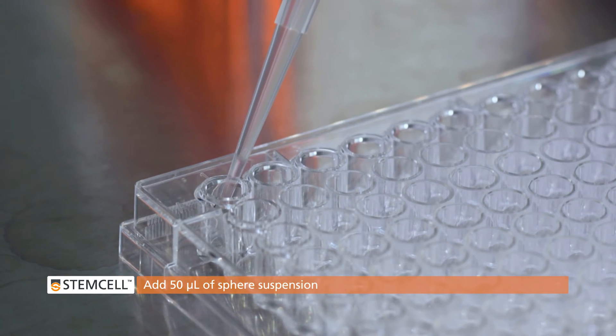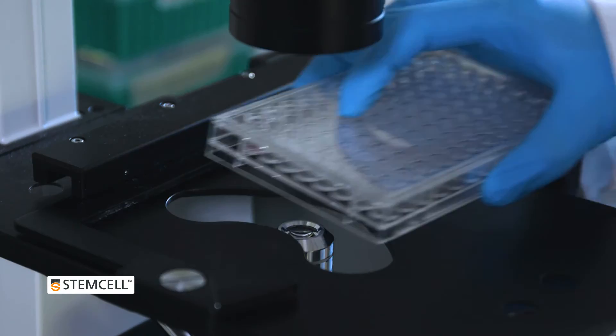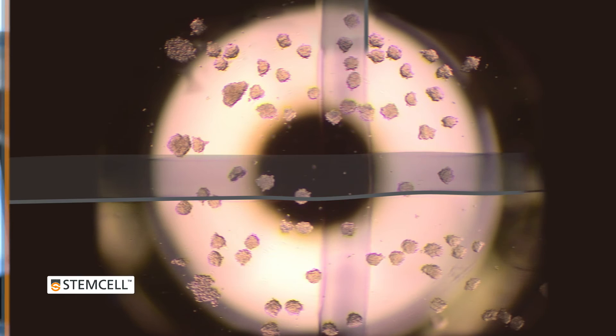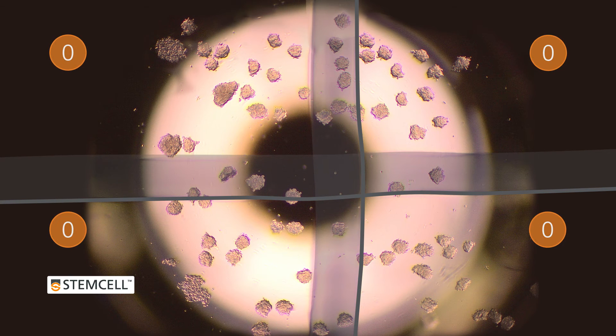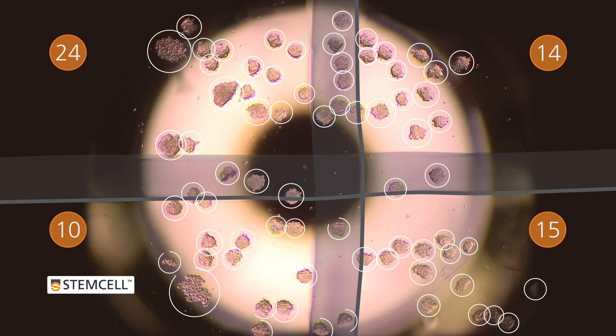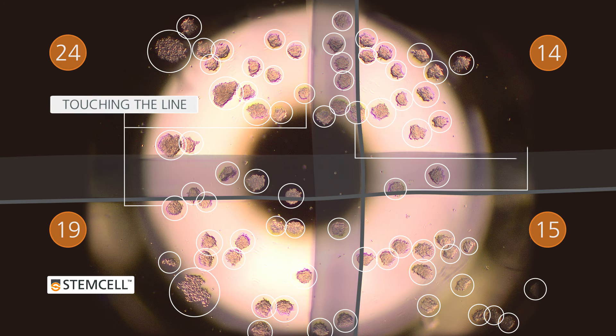Add 50 microliters of the suspension to the well and view the spheroids under the microscope. Carefully count the spheres in each quadrant before moving to the next. Be careful to avoid double counting spheres which are touching or on the line.